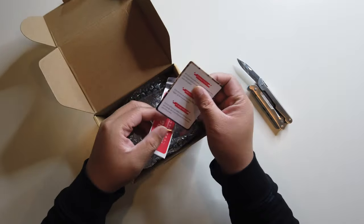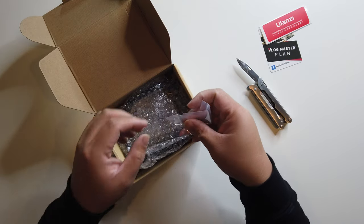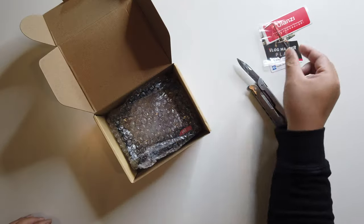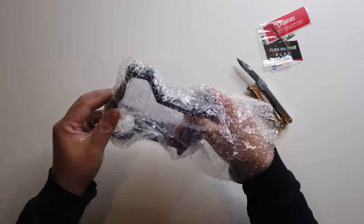First things in the box are a bunch of literature from Ulanzi. This was sent to me, but I can say whatever I want, positive or negative, depending on how I feel about it. It also comes with an Allen key, and then the actual rig itself — that's it for the box.